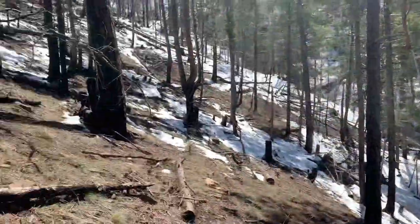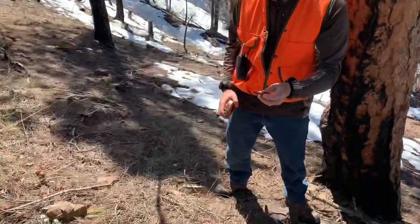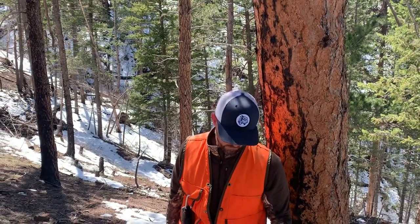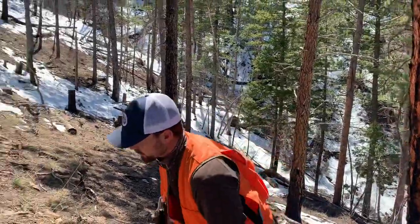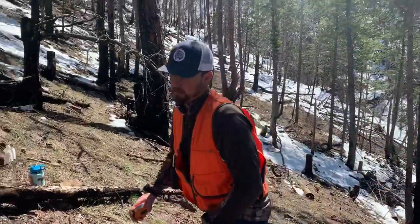The other thing we'll do sometimes is look for evidence of feeding — cones that have been fed upon or twigs that have been fed upon. These have been fed upon, but most likely by our chickaree or pine squirrel, which is pretty prevalent in this forest here. Additionally, what we'd be looking for is not only the DBH of trees, but the total number of trees that are in here, as well as our basal area.